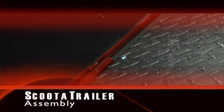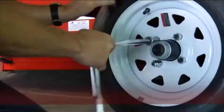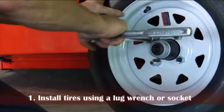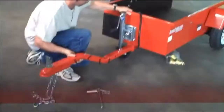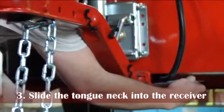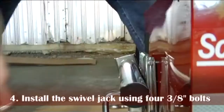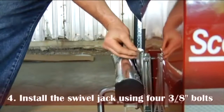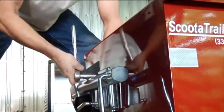Scoota Trailer requires minimal assembly and can be ready to tow in one hour. The two tires and wheels have to be installed using a lug wrench or socket. The load ramp needs to slide onto its already welded hinges at the rear. The coupler, or tongue neck, slides into the underneath receiver, and then a pin and clip is installed with a set bolt. Lastly, the front swivel jack and caster wheel uses four 3/8-inch bolts for it to install.